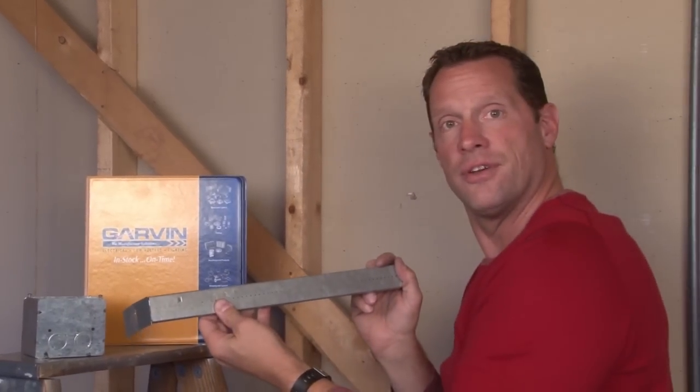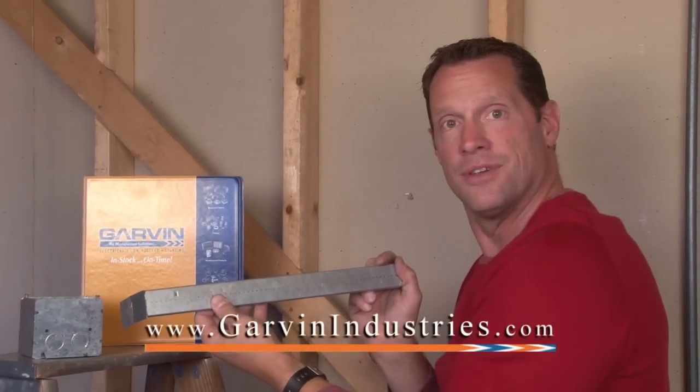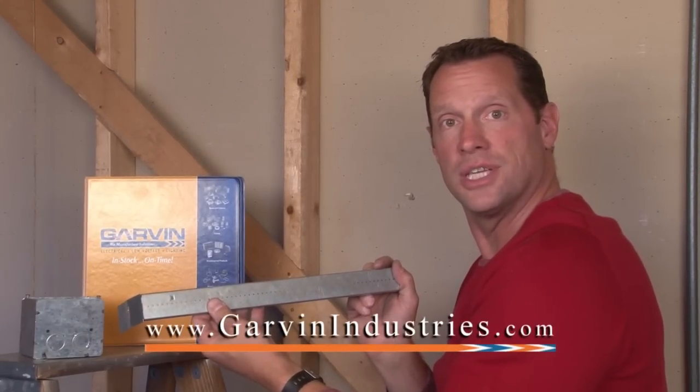For these and other innovative manufactured items, visit us online at garvinindustries.com.